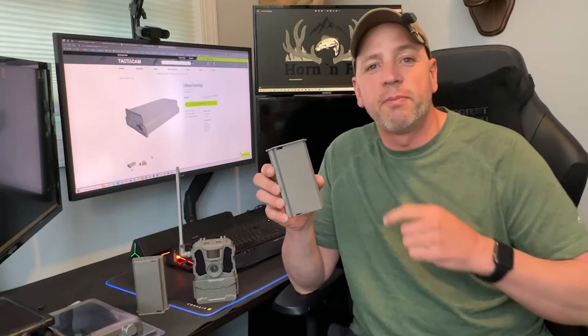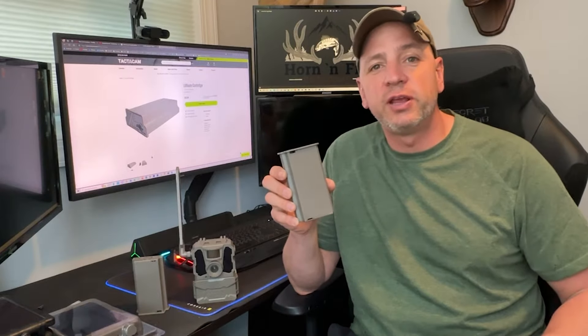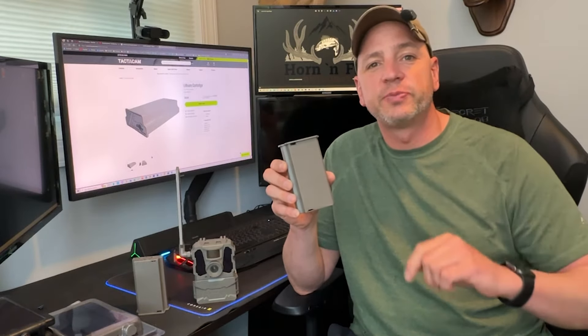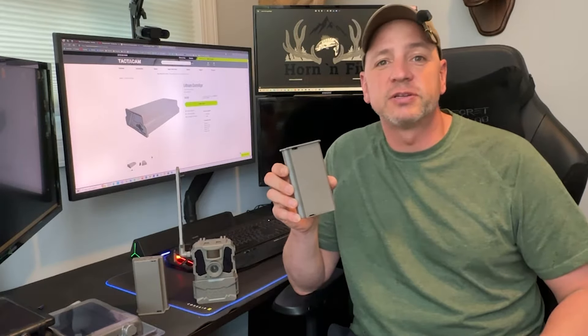Welcome back to Horn and Fin Outdoors, and thank you for coming to watch my review on the rechargeable lithium battery pack for Tacticam Reveal cameras. If you like this battery pack or anything else you see in this video, check the comments and the descriptions because I'm going to provide links so you can click on that and get it for yourself.